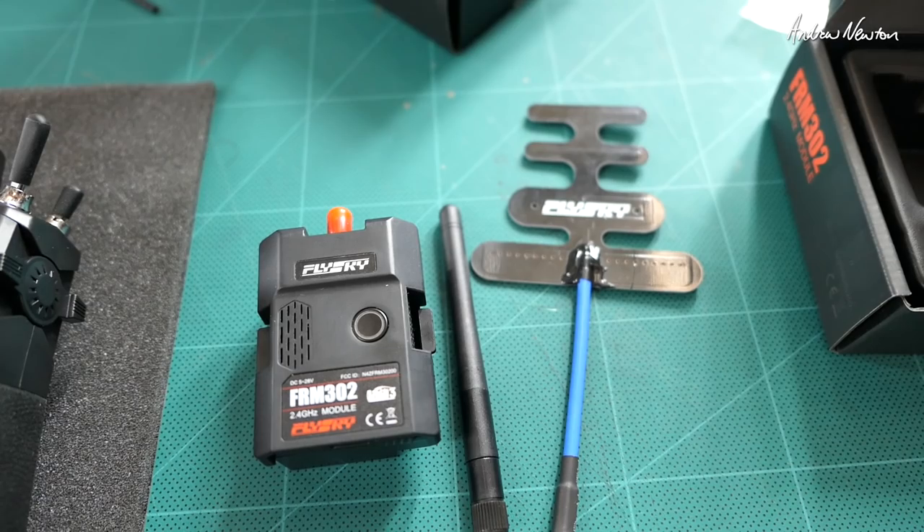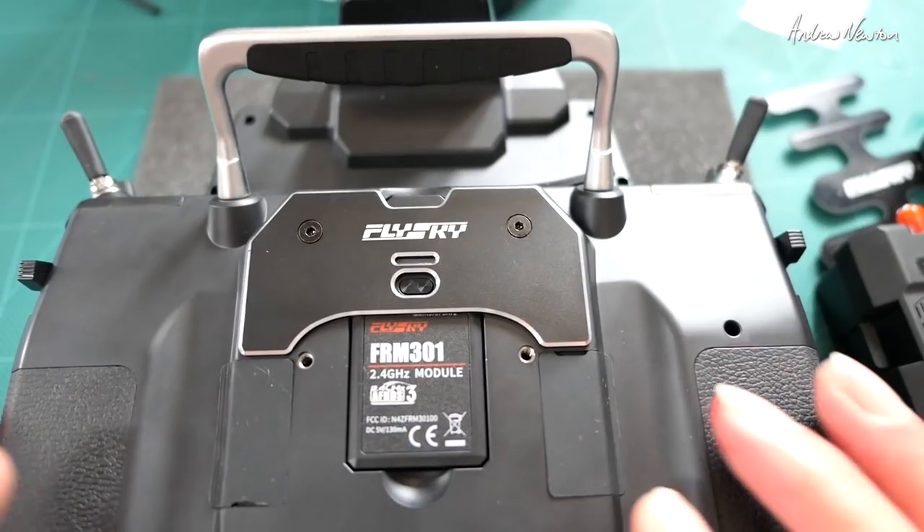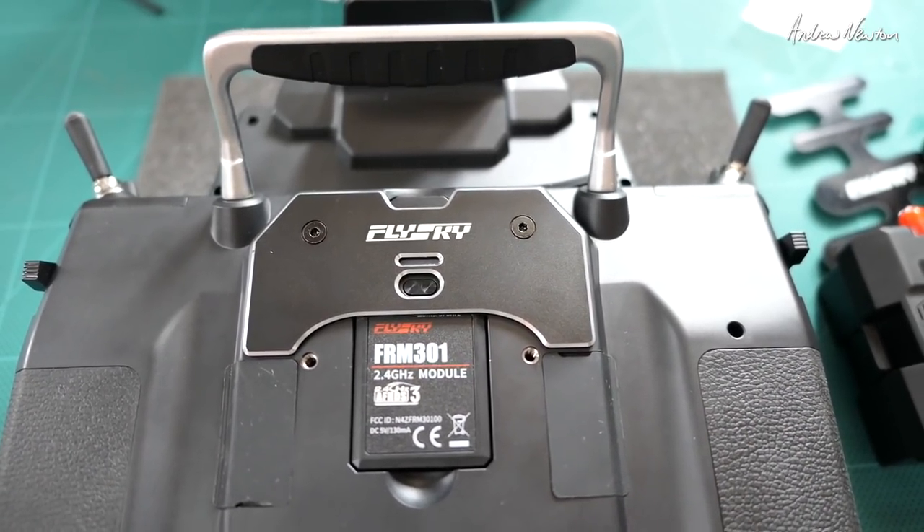So there you go — lots of good gear. What we need to do now is make up a model, bind it, go for a fly, and test out how it feels. Thanks for watching.